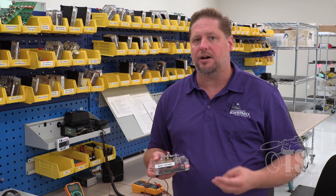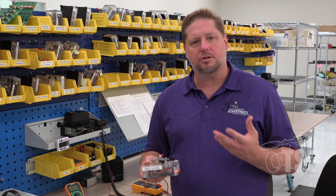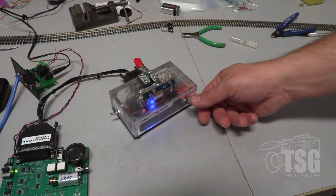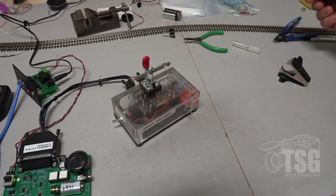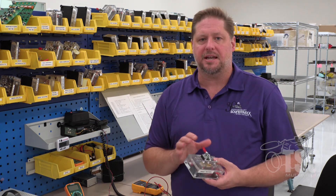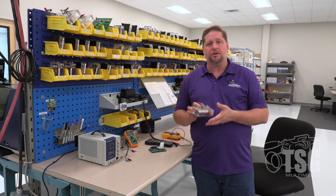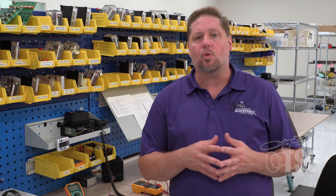Technicians go through a pre-described testing process covering not just motor and lights, but sound, speed, and a reset process to confirm software and firmware are working properly. Once done, they lift the lever and take the decoder out. They put their inspection sticker on it, or if a problem is found, they mark the issue and set it aside for repair. Multimeters are also used to monitor various output readings throughout.